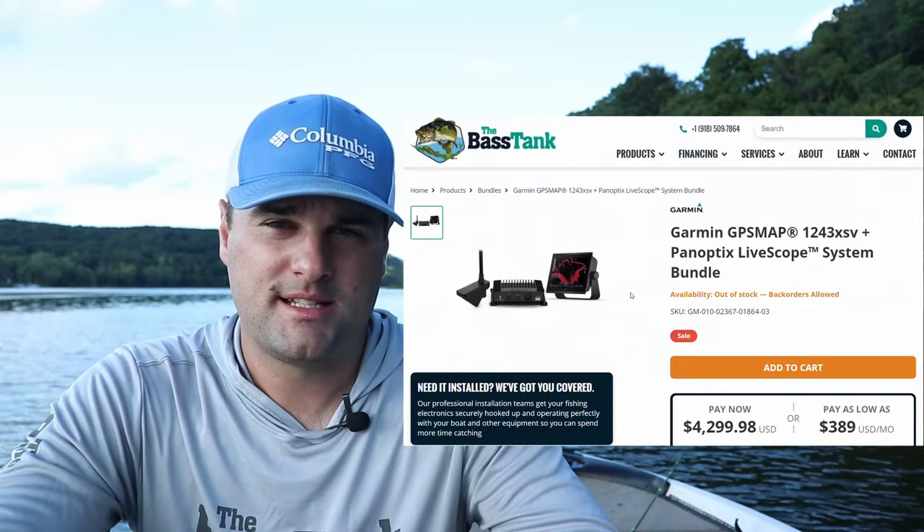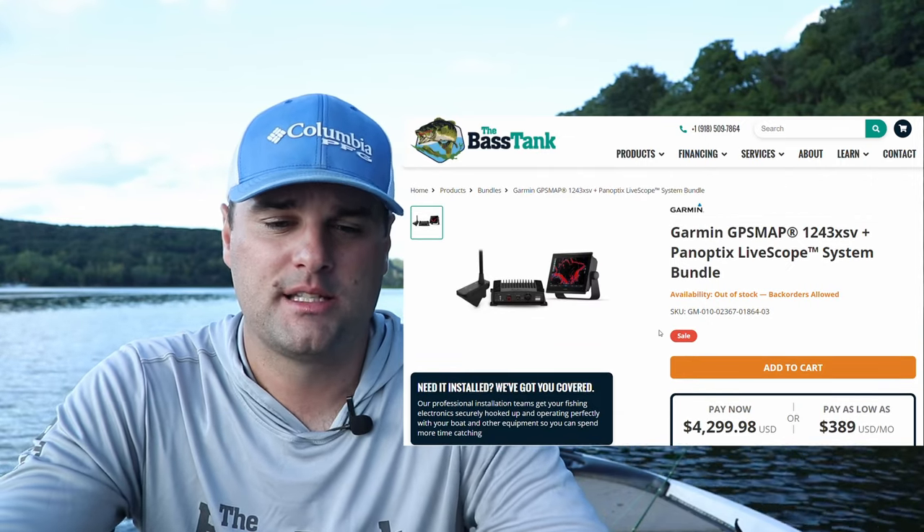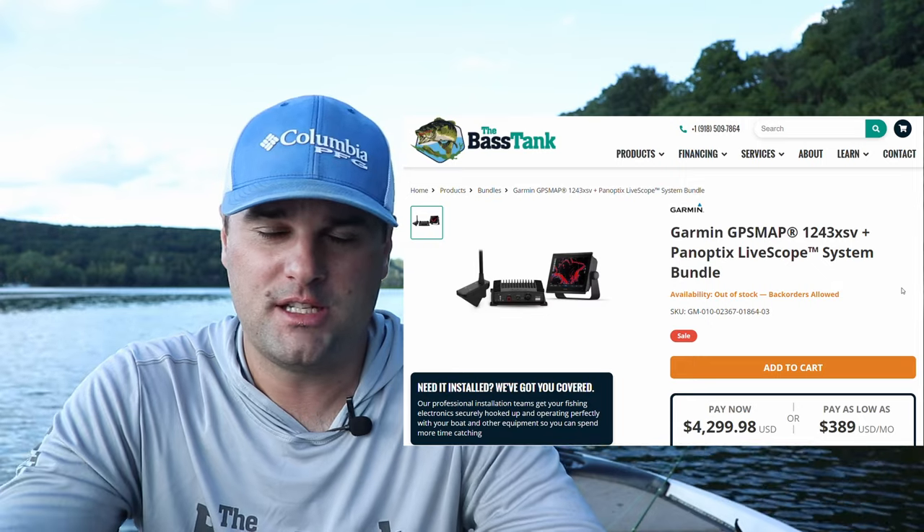You just need a five port ethernet plug-in to connect all the units and share the screen. The 1022 and 1222 are the lowest price 10 and 12 inch screens Garmin offers for live scope bundles. Now for more pixels and more clarity, we're getting into the $4,000–$5,000 territory. For those building out a full boat setup, the GPS Map 1243 XSV is a good option pixel-wise.